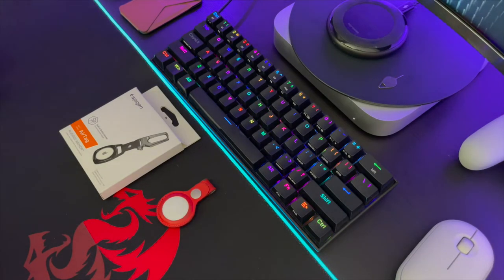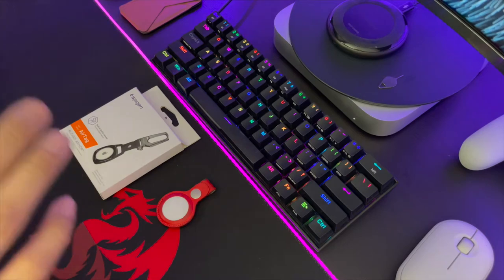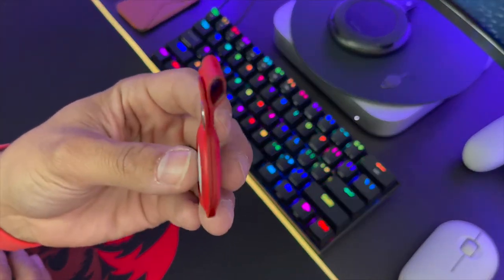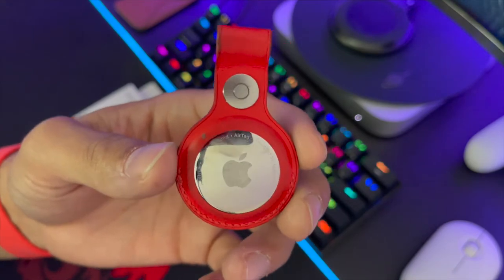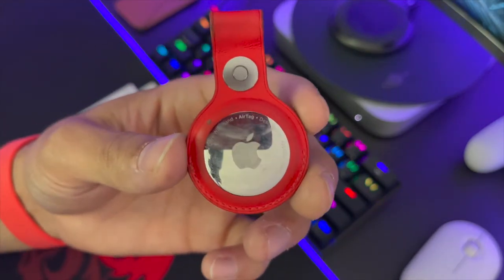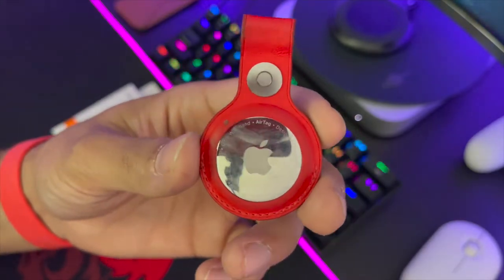What's up guys, it's Juan with JP Tech Reviews and I'm back with another video. This is an accessory I was waiting on for my Apple AirTag. This is the AirTag I'm rocking right now. It doesn't come with the AirTag, but you can see one of the options you can get from Apple. I bought this AirTag at an Apple store — of course you need a case because these don't have any key ring holes.